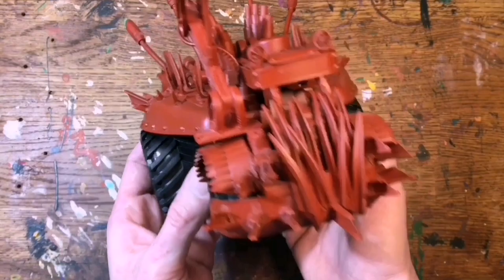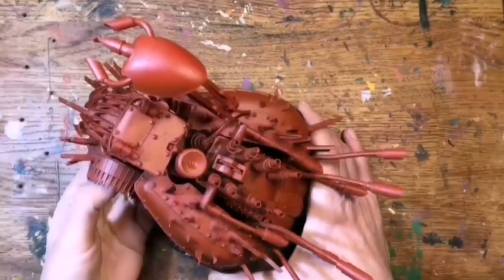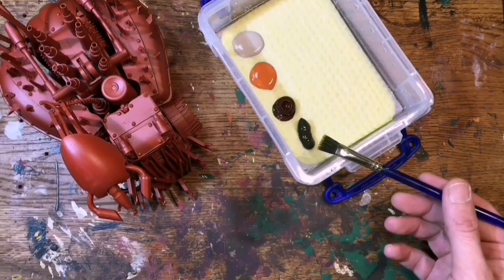On to my build - primed and ready to go from the previous episode. First things first, I should get the wheels off so I don't get them plastered in paint. The usual plan: I'll give it a stipple coat with some browns and reds before I put on my final colour. I've got burnt umber and raw umber in my wet palette, plus some khaki tan and clay that came cheap from the craft store.